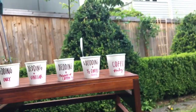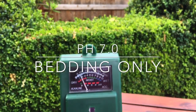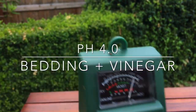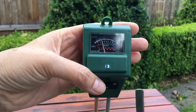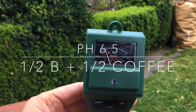The first day's reading showed that the bedding alone is 7.0. A neutral pH is anywhere between 6 to 7 — this is bedding made of coconut coir, paper, and cardboard. The one with straight vinegar added read predictably acidic at a pH of 4.0. Each cup with added coffee measured 6.5 — very neutral, no matter if it was lightly sprinkled on top, mixed in 50-50 by volume, or just straight coffee.